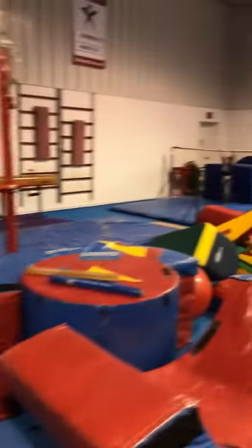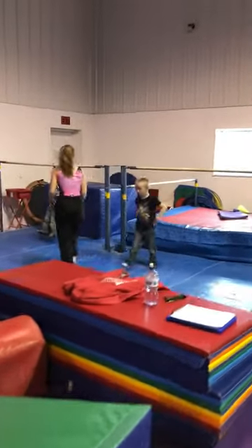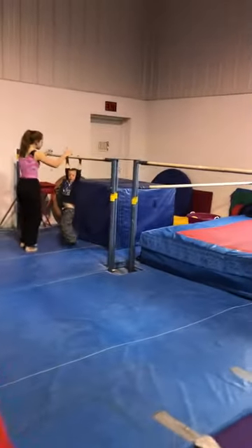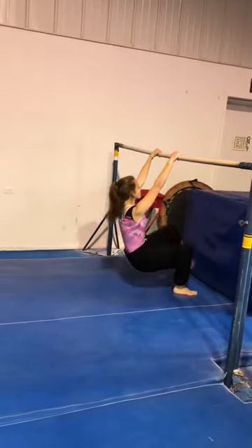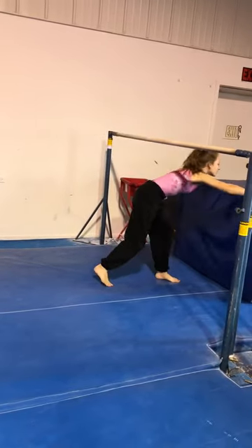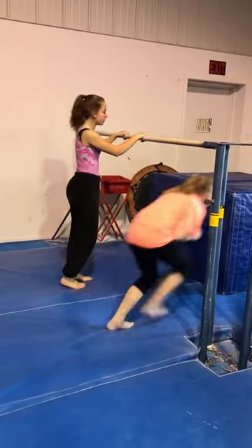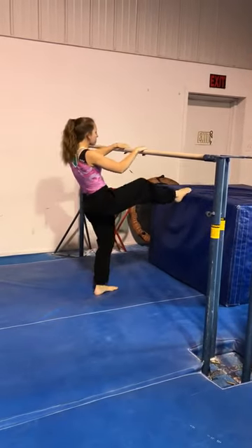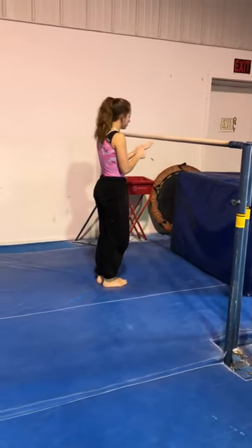And then we're going to go over to the blue block over here and we're going to push off to front support. Remy, look out, bud. So you're going to squat and squat, push, front support. Is the block moving? Madeline, you want to go sit on the block for Gracelyn, or hold it on the back side? So push and front support — good try.